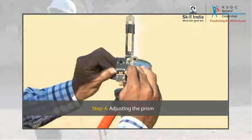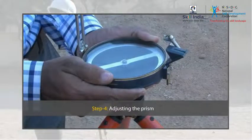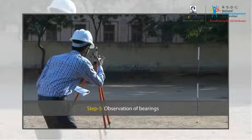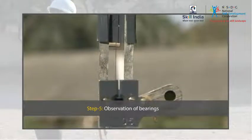Move the prism up and down till you can see the figures on the graduated ring sharply and clearly. Finally, bisect the ranging rod at the required station perfectly by sighting through the prism slit and horsehair at the sight vane.